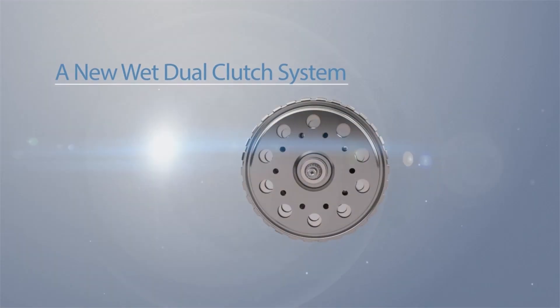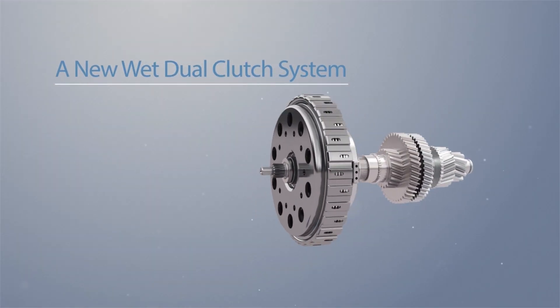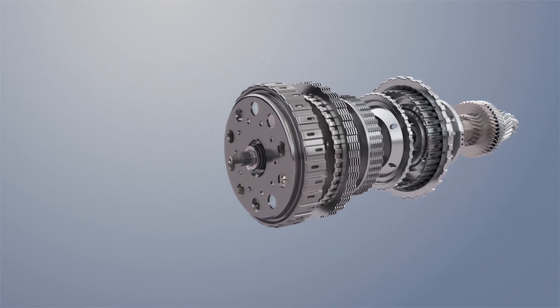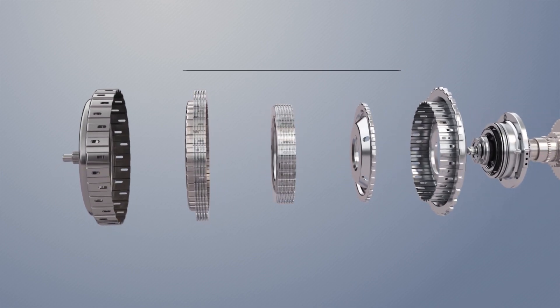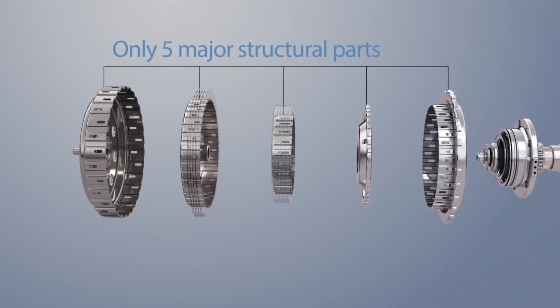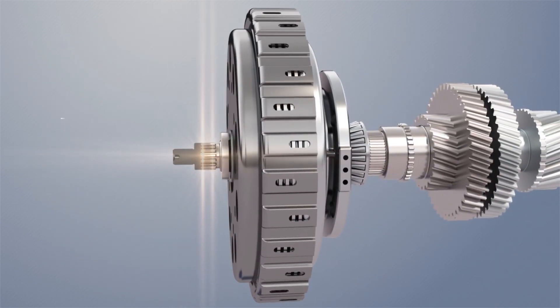Recently, Seastone Technologies developed a new Wet Dual Clutch System. Our Wet Dual Clutch System has a simpler structure than existing dual clutches developed by other companies. It consists of only five major structural parts to deliver the engine power to the transmission. As a result, we have developed a compact and lightweight dual clutch system.